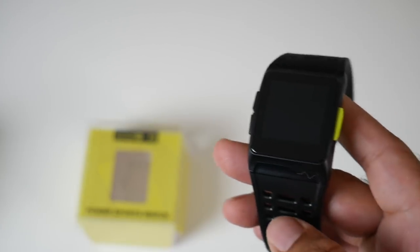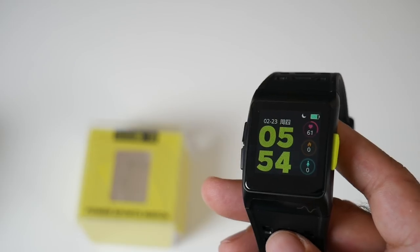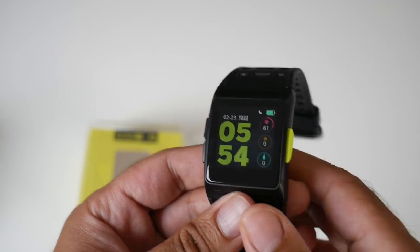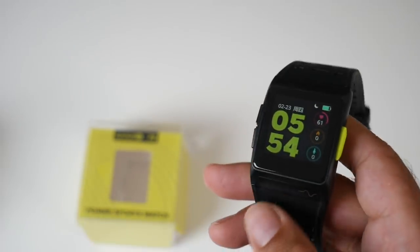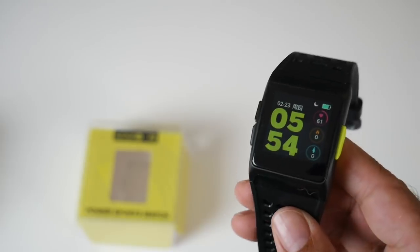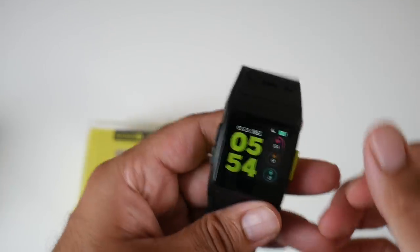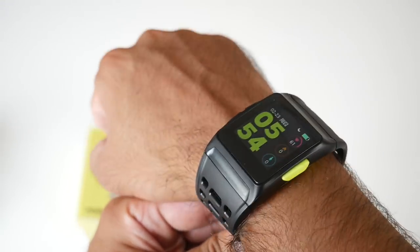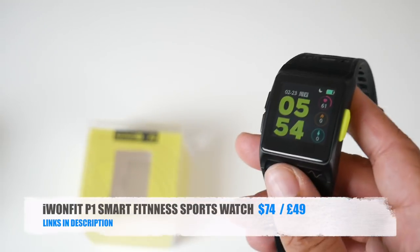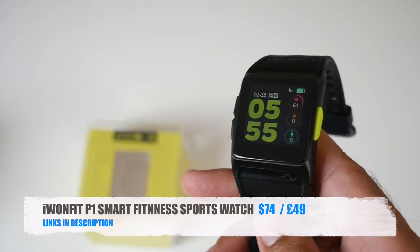The straps are made from silicone with plenty of holes to allow water to pass through. Another awesome feature is it can automatically detect what exercise you are doing. It also has incoming call and message alerts. The built-in 250mAh battery provides up to 5 to 7 days of battery life, which is incredible. You connect it with your smartphone to sync daily activities, time, date, and region. For the price this is an amazing find — the i1fit P1 Smart Fitness Watch.